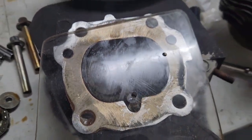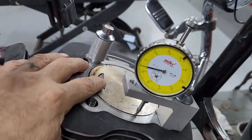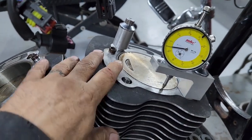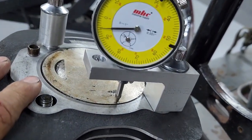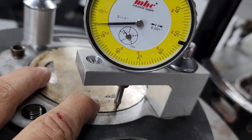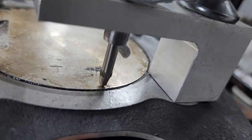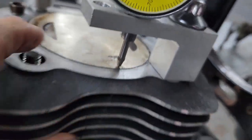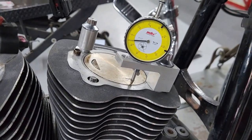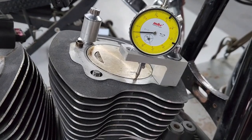Our cylinders are already honed, pistons are clean, and rings have been indexed. We're checking deck height right now — the piston is in the hole five thousandths, which is really not bad for a stock 103. The next step is to deck the head to achieve the compression ratio we're looking for.